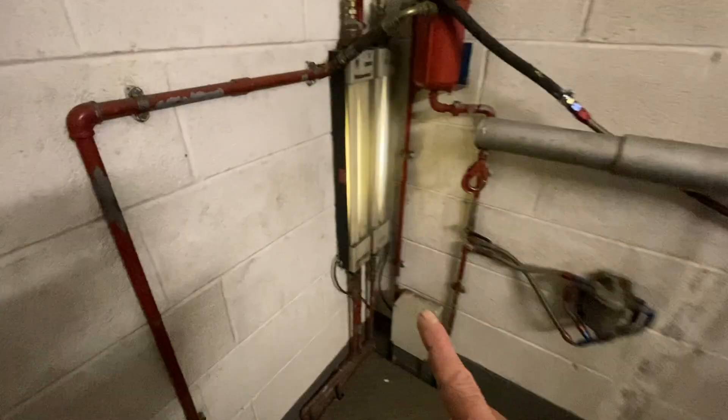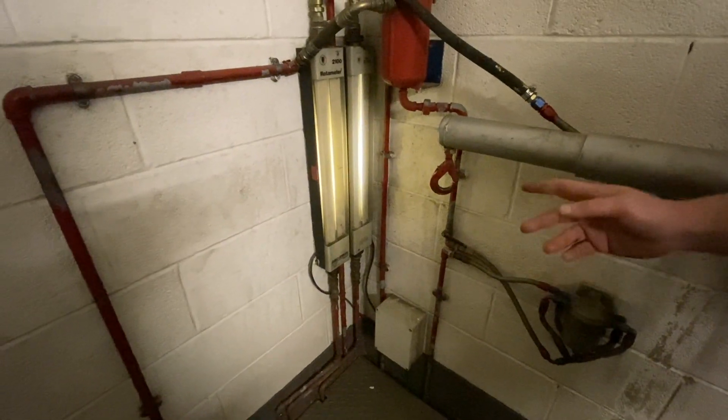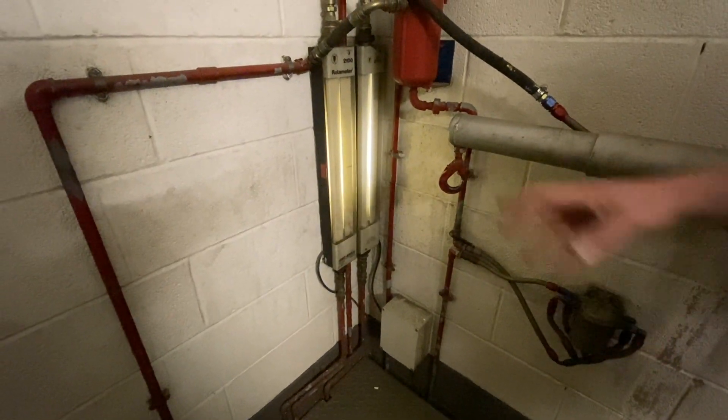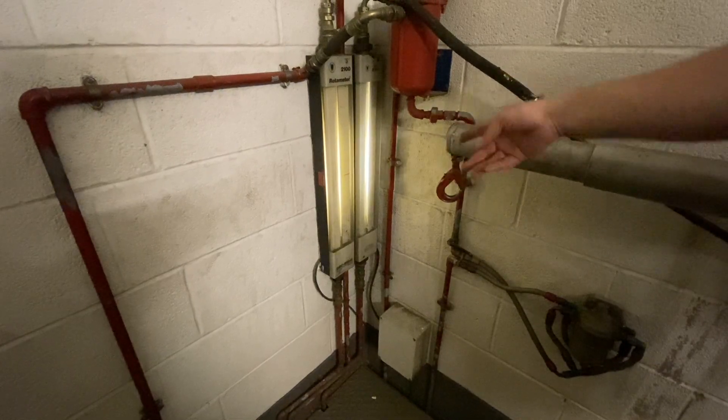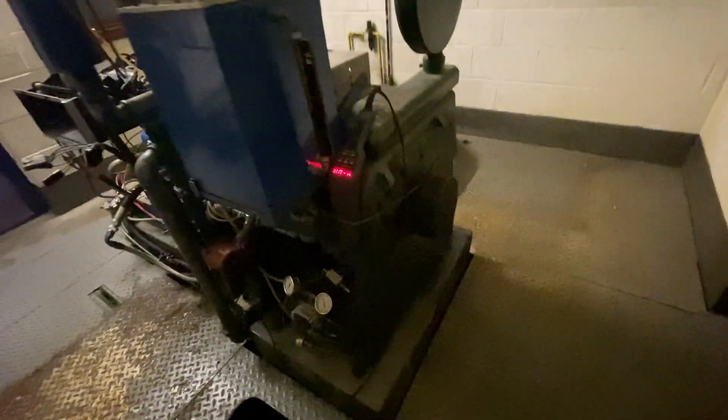The two gauges here are both fuel flow. If we run mechanical fuel injection, that's the main pressure and that's the bleed off - it shows how much has been bled back. This is phenomenal, proper old school. I love it.